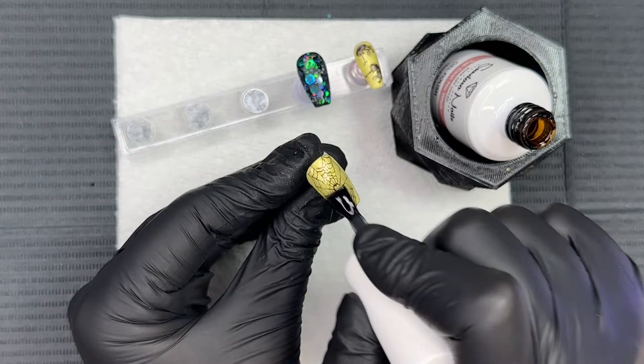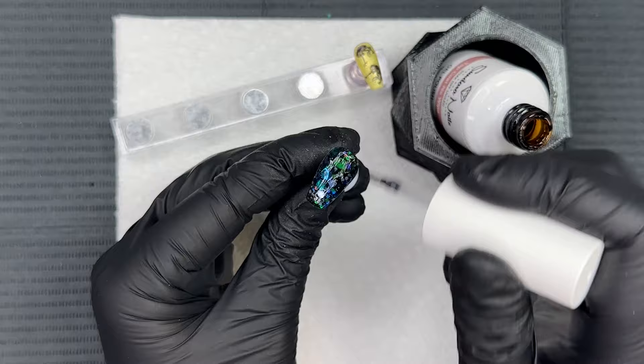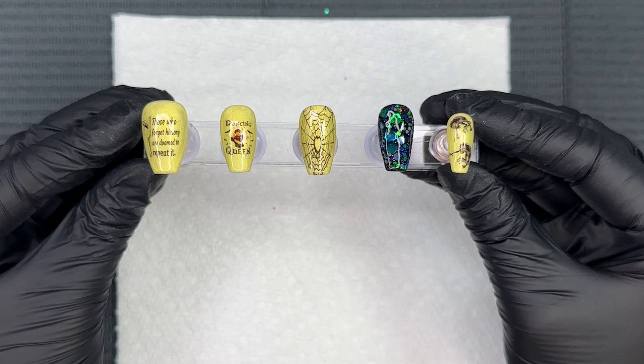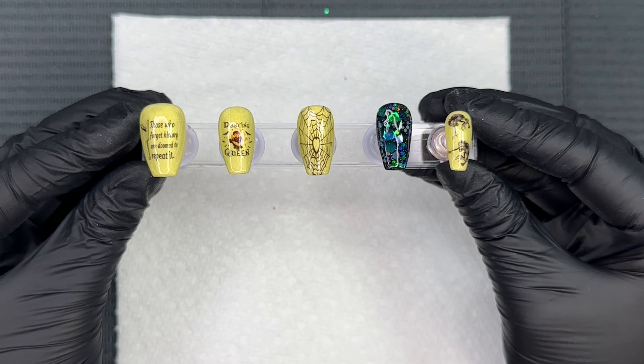That's really when you're going to see everything come to life, especially with this dip powder accent nail. I'm curing as we go for 60 seconds, and this gel product is also Hema-free. The top coat also has a really gorgeous shine to it. Here's the finished mani — I'm completely in love with how this turned out.